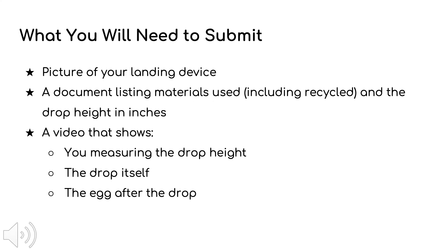For this task, you will need to submit the following items: a picture of your landing device, a document that lists all the materials you have used including any recycled materials and the drop height in inches, and a video showing the measuring of the drop height, the drop itself, and the egg after the drop.